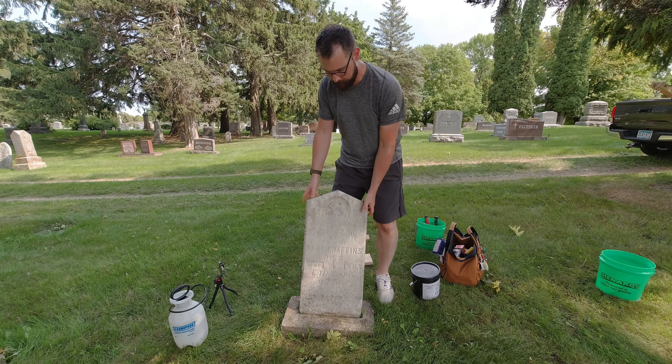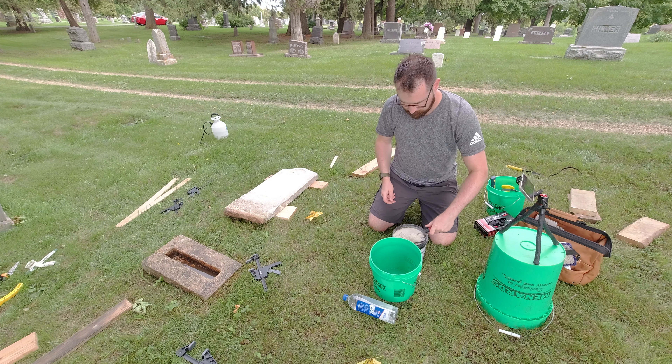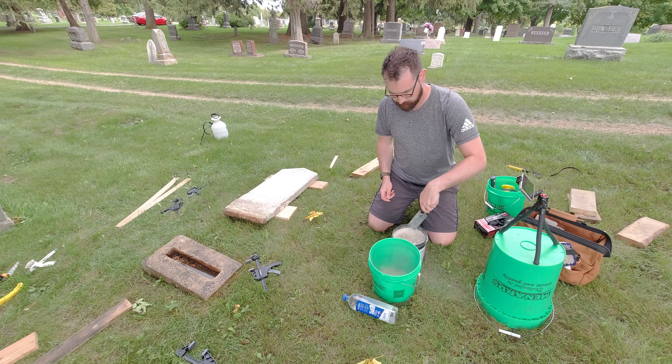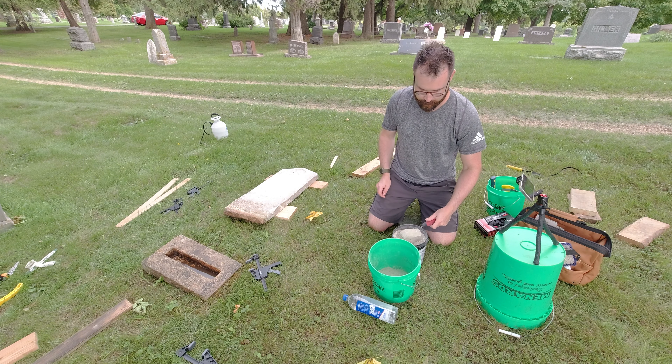A lot of people will put concrete in there, which is not the right move. It actually causes damage to the stone. This one was leaning back really hard — you couldn't see it in the video, but it was leaning back at quite an angle, and it puts a lot of pressure on the lower part of the stone. So you see a lot of these types of stones will break off on the lower part.